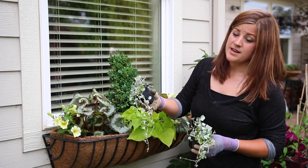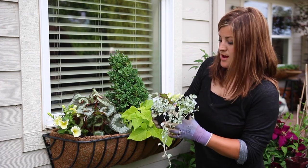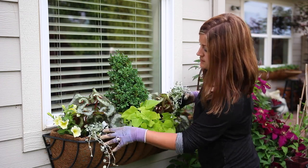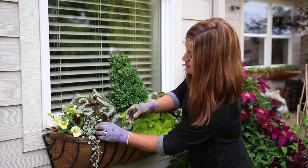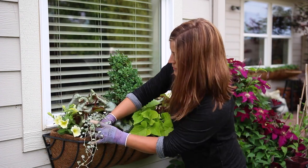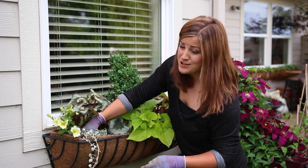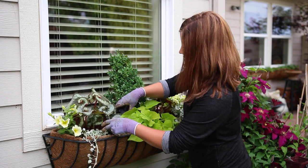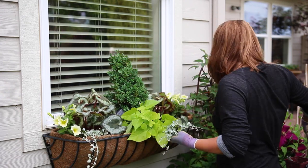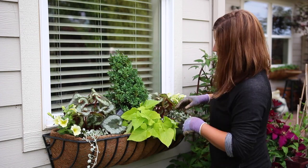The next plant is Silver Falls Dichondra — I'm not sure if I'm saying that right — but it's a really pretty blue trailing plant. I'm going to put one of those right inside of the petunia. I just love blue foliage coming out of pots — so pretty. I use a lot of licorice vine in my sun planters too, so this will be very pretty.